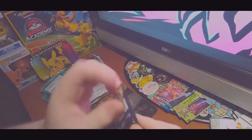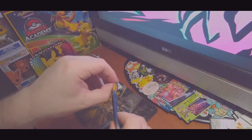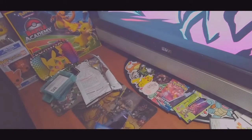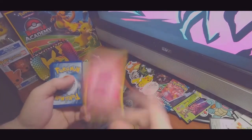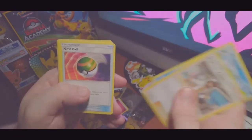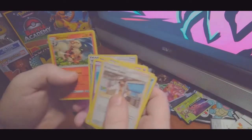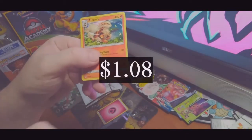Let's break into the first pack. Maybe we'll get something good — probably not because I ordered this off eBay, so who knows what fuckery might have happened. There's a code card for that. We have Professor Kukui, Araquanid, Nest Ball, Drowzee, Rowlet, Alolan Grimer, Spearow, Grubbin, Timer Ball reverse, and Arcanine holographic. That's cool as hell.